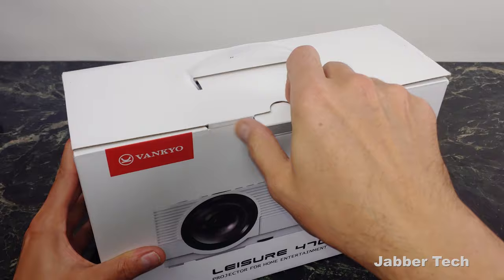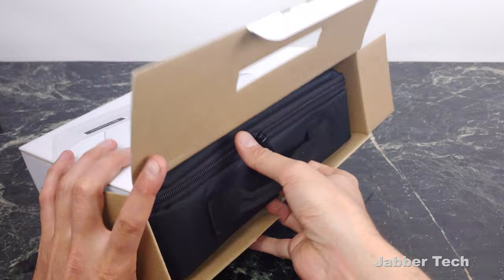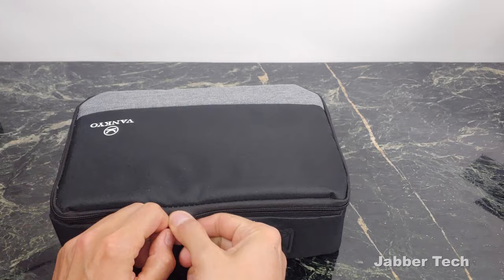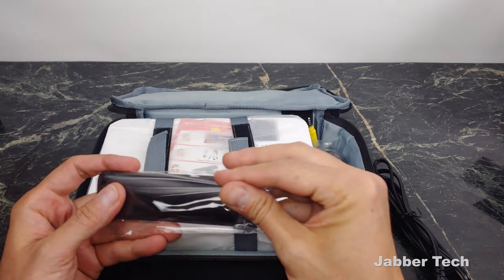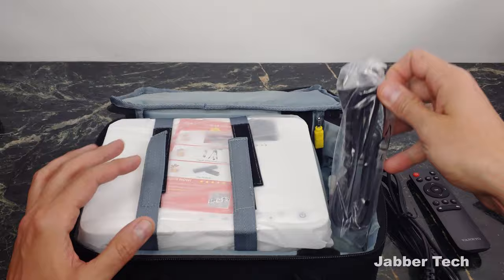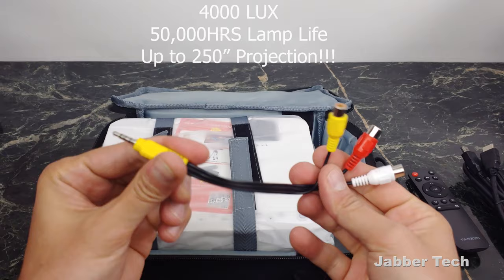Let's open this up and see what we get inside. This is a portable projector, so it's really cool that they give you this nice little carry case. It means you're not going to have to worry about damaging the projector, and it has some nice padding so no issues with this whatsoever. Opening it up, of course we get the power cable. There's a pretty cool remote control here so you don't have to be near the projector to increase the volume or change the settings — go forward, go next. It's a fully functional remote control. Inside you also get an HDMI cable, which is very nice of them to include, and then we get the AV hookup.